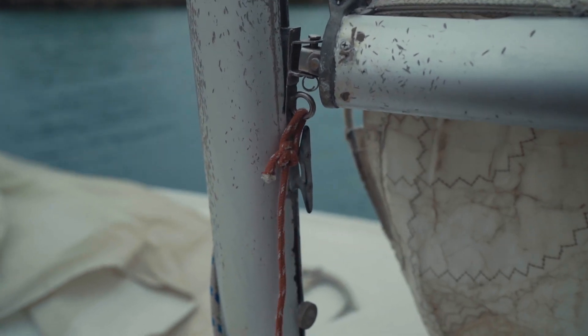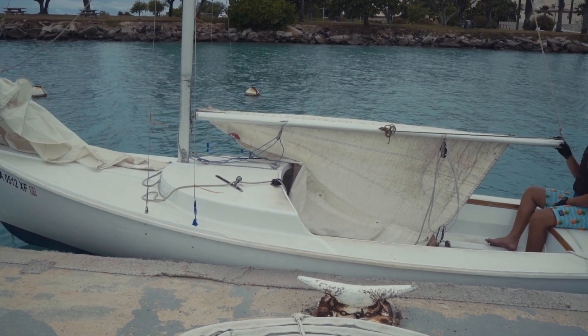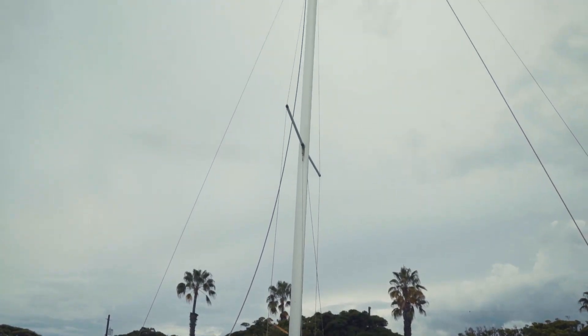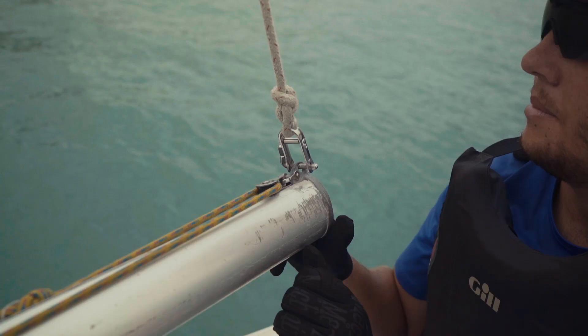Now that the three lines are loose the boom should have no issue rising up as we hoist the sail. Our halyards are what we use to hoist our sails — each sail has a halyard, a jib halyard and a main halyard. All of our boats are going to have the jib halyard on the left hand side and the main halyard on the right. We need to attach the main halyard to the head of the sail. Following the main halyard from the center of the boat, it moves to the very bottom of the mast, all the way up the mast, and then down to the very back of the boom. Christian is now going to undo the main halyard and move it to the head of the sail.